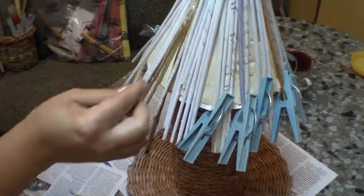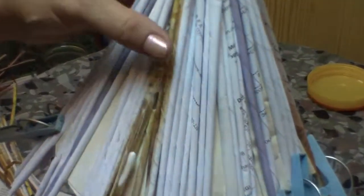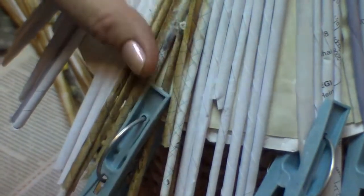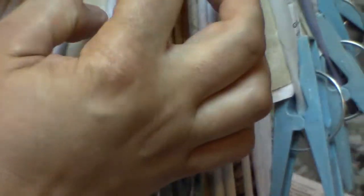Cut the pieces and fill the gaps with the pieces. Fix the new tubes with the clothes pins. That is all — pass on to the next section.